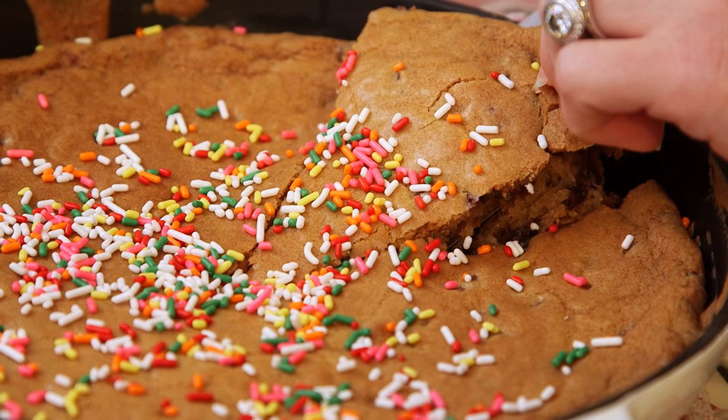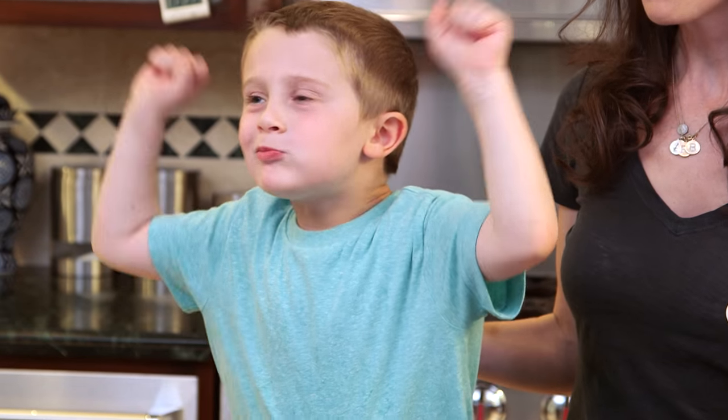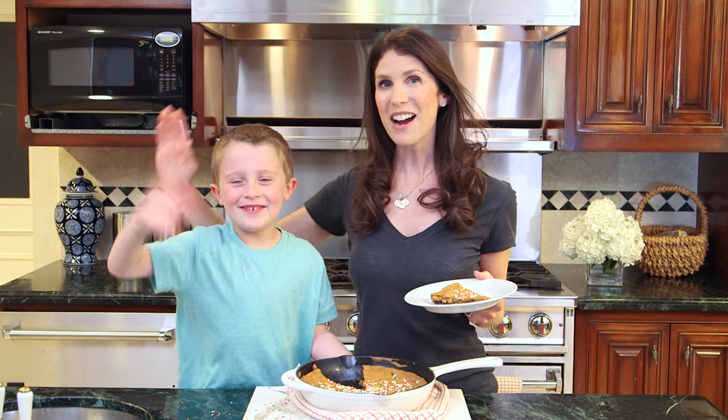It really does look good. So there is one of our favorite birthday treats. Do you want to sample? I think this gets the kids' seal of approval. Thank you so much for watching. We'll see you next time. Bye, guys.